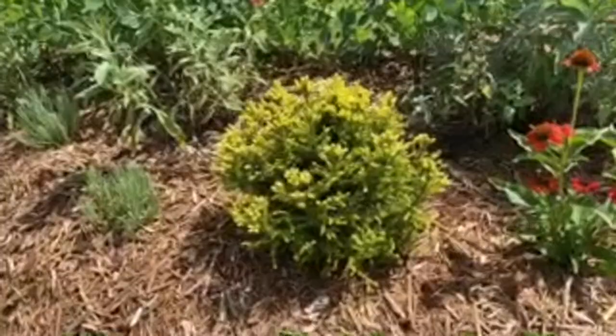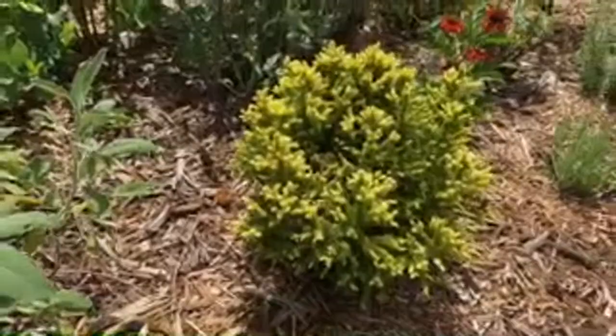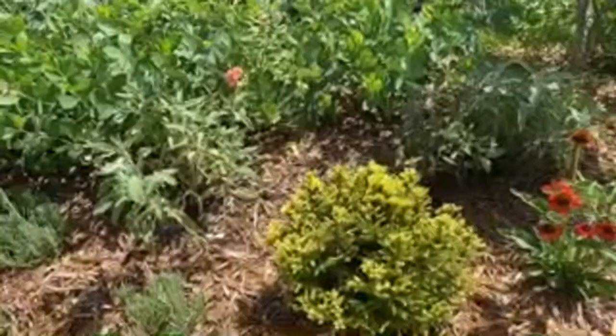This is another cryptomeria - it's called Golden Promise. Cryptomeria japonica Golden Promise - this is a dwarf and will maintain this round shape and golden color all year. I got this from Mr. Maple - mrmaple.com.